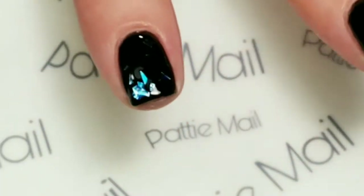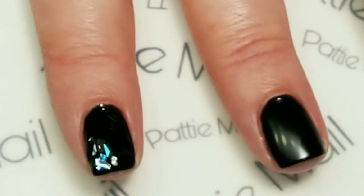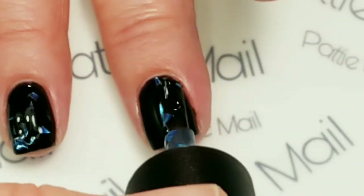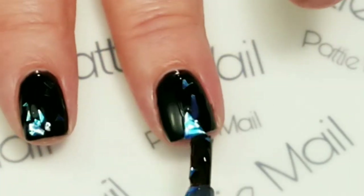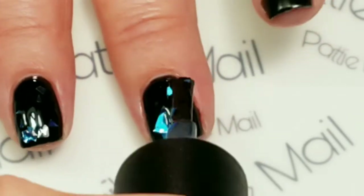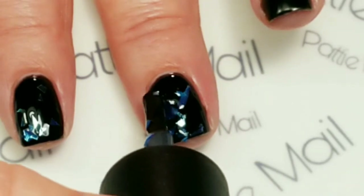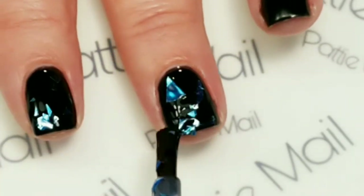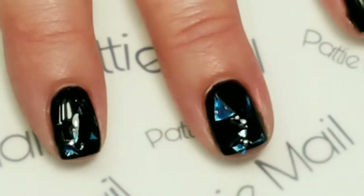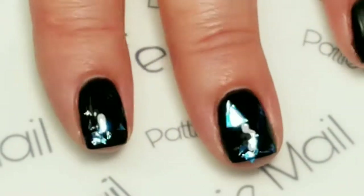This looks really great on the black. I wanted to do it over a super dark navy but I don't have one — I do have one on order so you'll probably see me use this in future videos with it. I ordered it specially to go with this. So yeah, I'm really liking that. We'll go ahead and finish that up with the other nails, let it dry, and I'll show you what to do next.